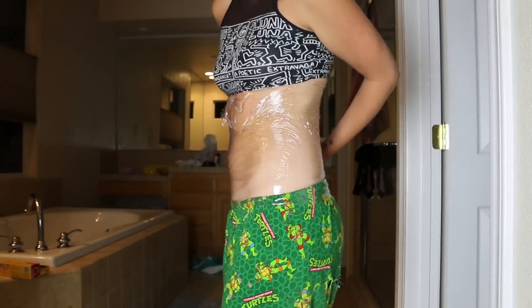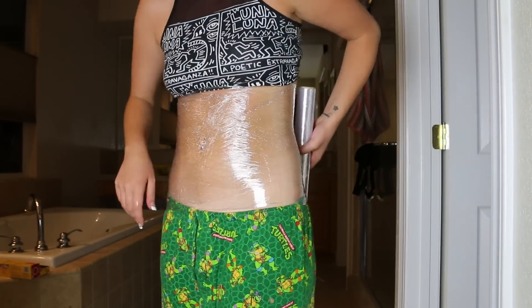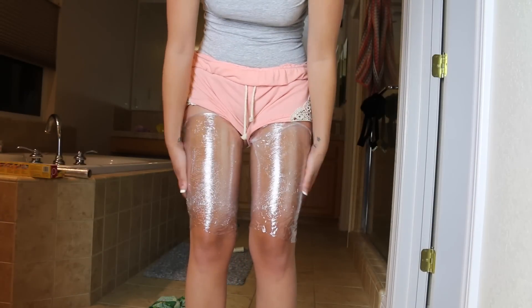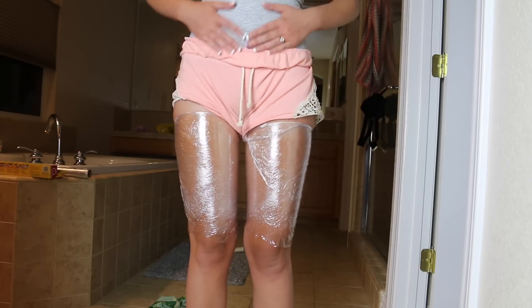One thing I did notice about my legs was after I had it on for a minute, it was really tight at the top part of my thighs — the upper part. So I kind of just stuck my fingers in there and tried to loosen it up a little bit.